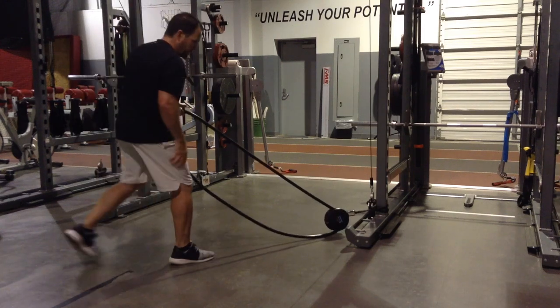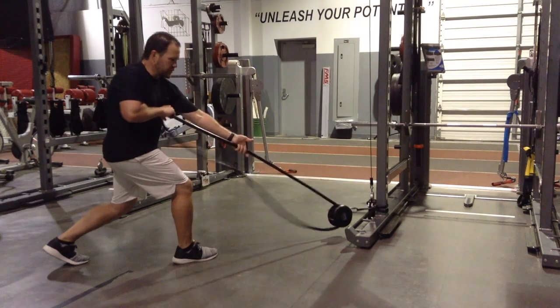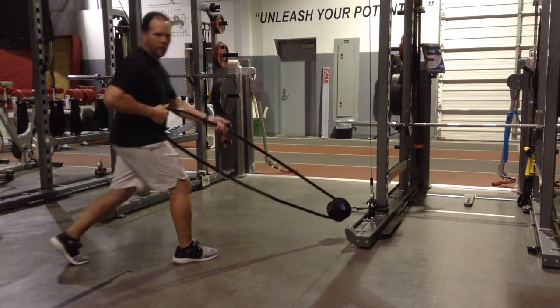And then you can switch sides — now the right leg is forward. Again, overhand, underhand, or you can go back to your continuous underhand grip.